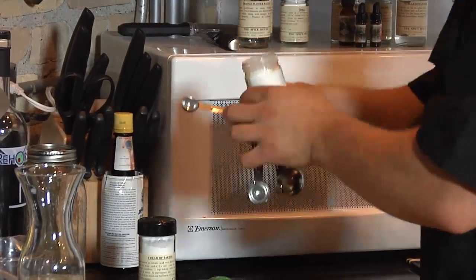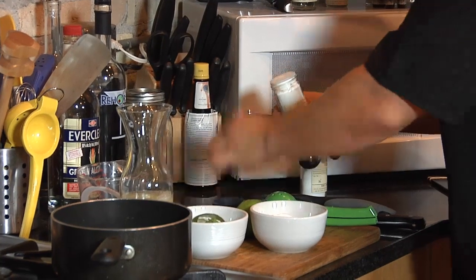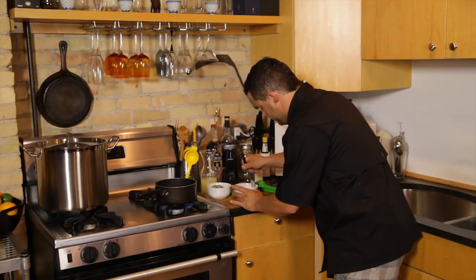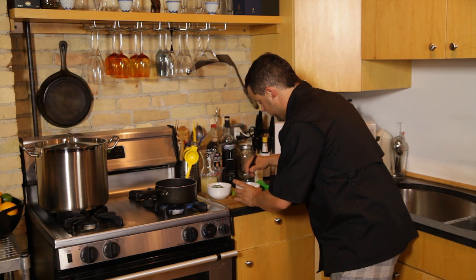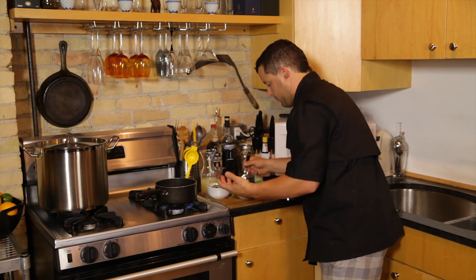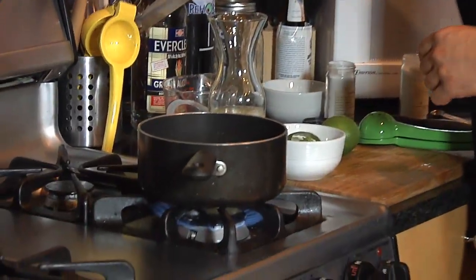Three-quarters of a teaspoon of citric acid and we are doing a half teaspoon of the cream of tartar. We're gonna blend this up — just stir it up, make sure it's all blended, no clumps. It doesn't have to be perfect, you just kind of want to disperse the acids and the tartar. So now it's basically like you're making a simple syrup. We're just gonna add this and stir until it's dissolved.